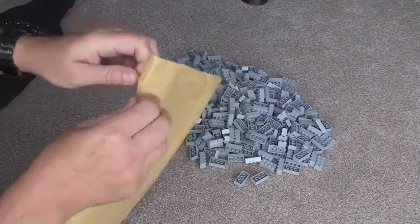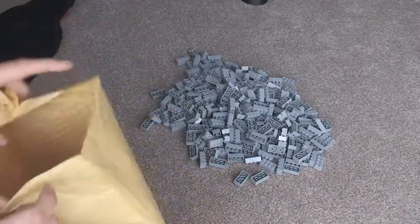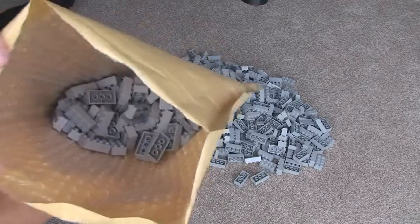Next bag, next jiffy. And yes, we have more of the same.